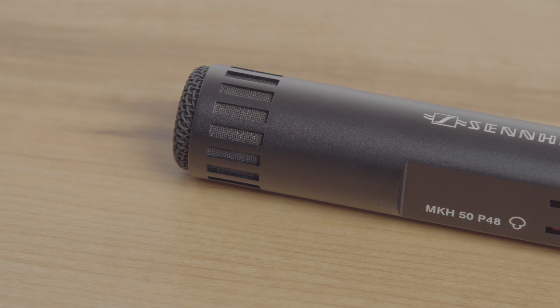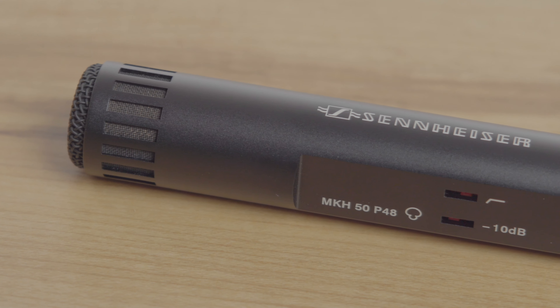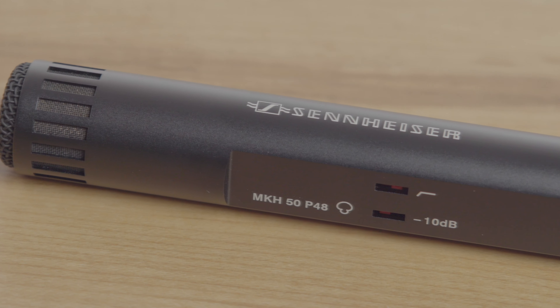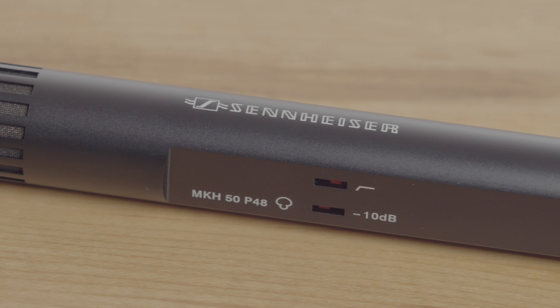I love that it comes with a shock mount. This shock mount feels very sturdy and should stand up to daily use. And lastly, you've got the microphone itself. You'll notice that it has a minus 10 dB pad switch as well as a high-pass filter switch to help reduce proximity effect when the mic is used close to the presenter.